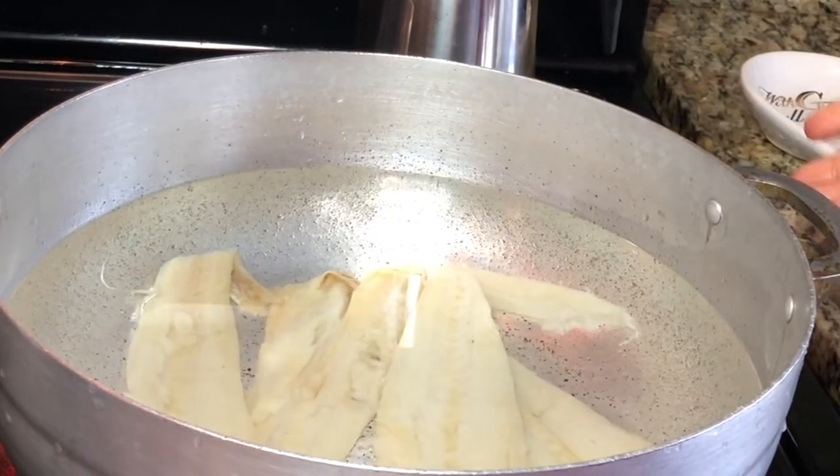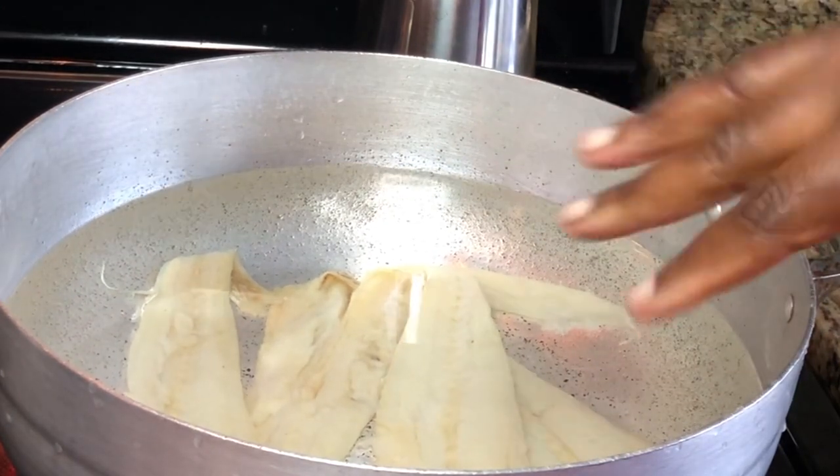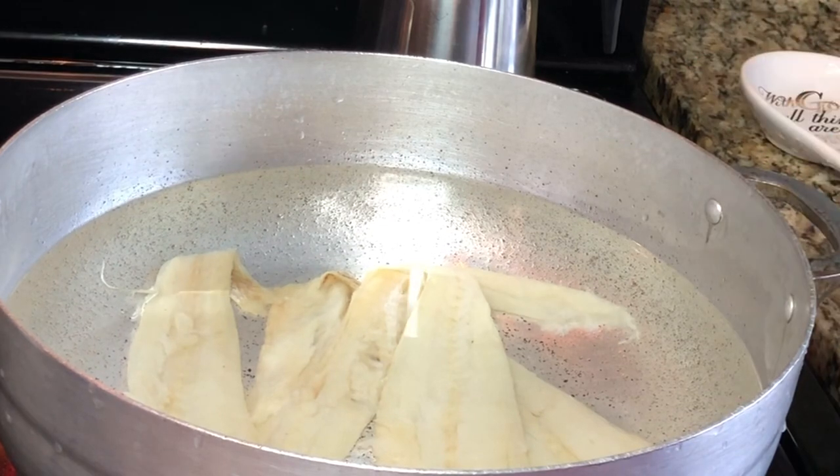We're not going to put the lid on, because once it begins to boil it's going to boil over and you'll have a whole mess on your stove. So do not put the lid on. I'm going to let it cook for maybe about 10 to 15 minutes.